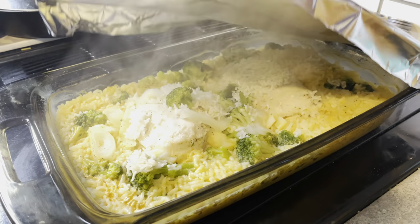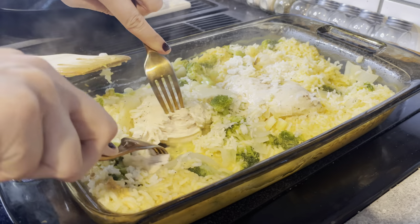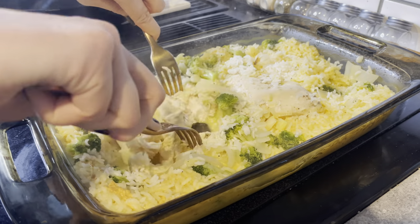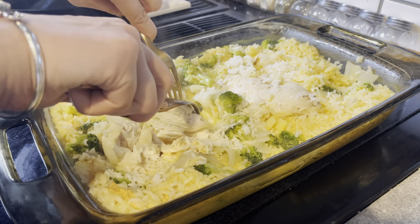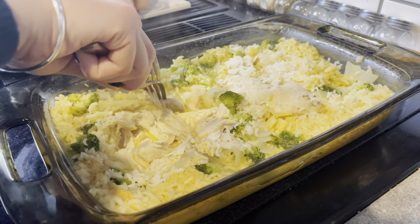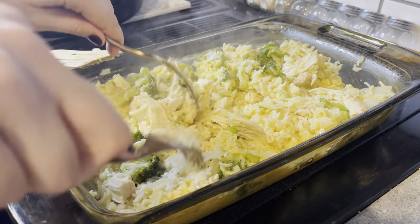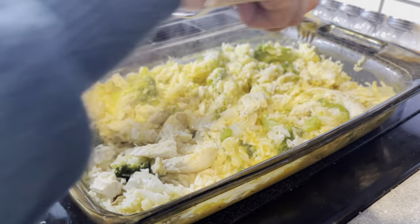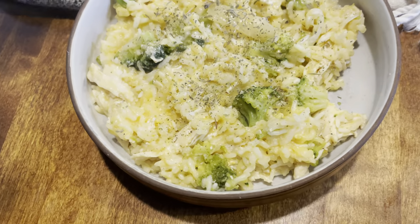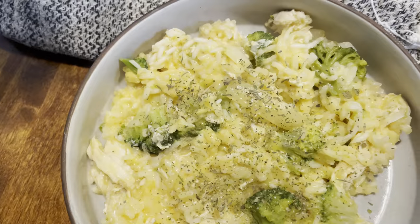Bake at 400°F for around 45 minutes, then take it out and start shredding your chicken. You could also take the chicken out and put it in a stand mixer — it shreds really fast that way. I had time today so I did it by hand. I served mine with some fresh black pepper and sage, and it was super delicious. My husband and son loved it.